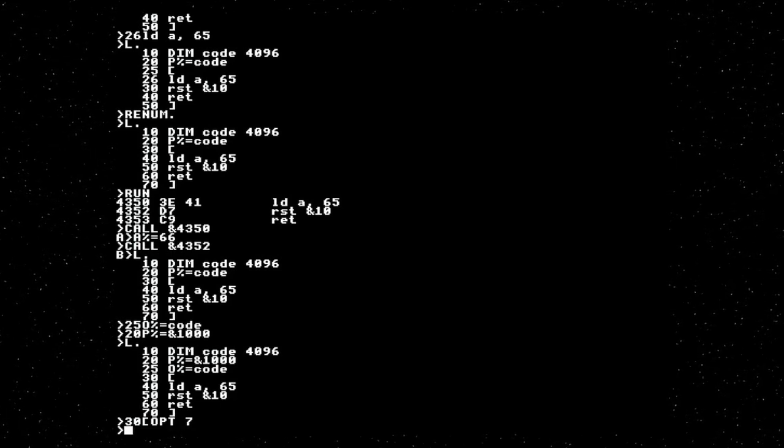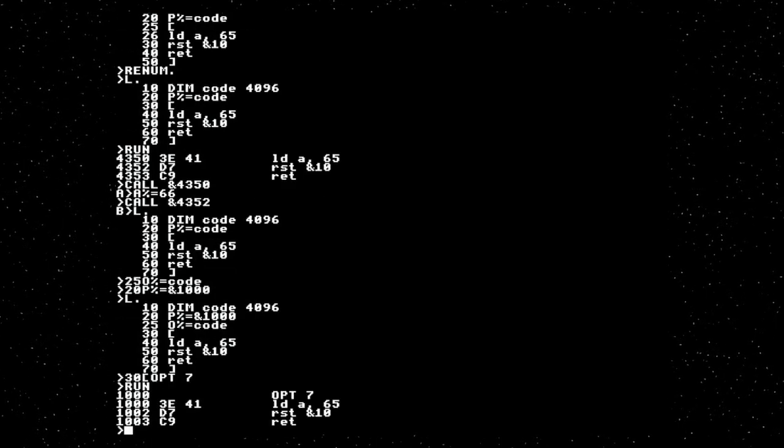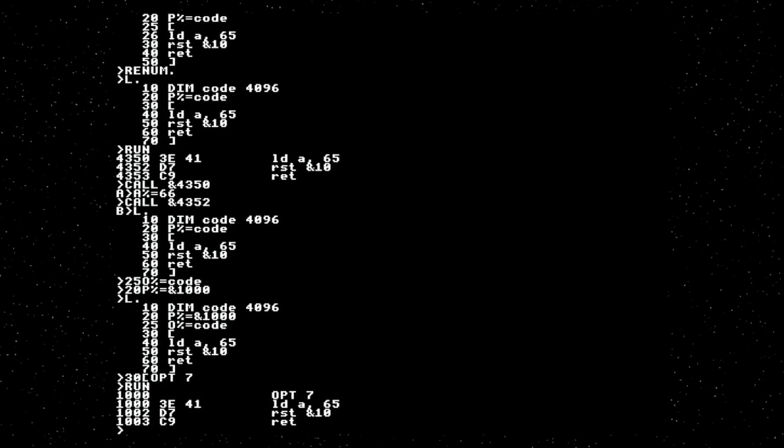So we set P%, which is the final destination of our program, to 1000, and O% to 'code', which is our output buffer. We then need to enable this mode, which is OPT 7. The 7 is an annoying bit field — that's what you get for having an entire BASIC interpreter and assembler in 16K. So now if you do that, you see from the tracing that it's assembled at 1000, but the actual code has been placed at 'code'.